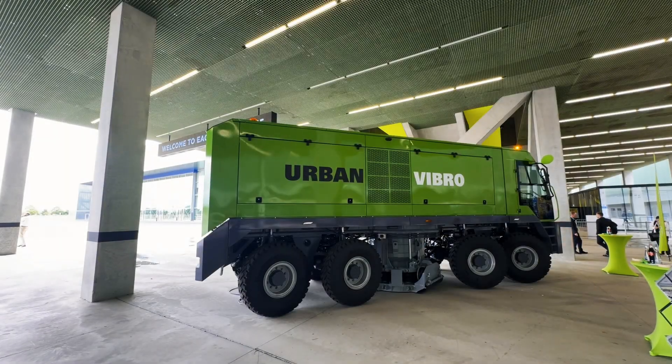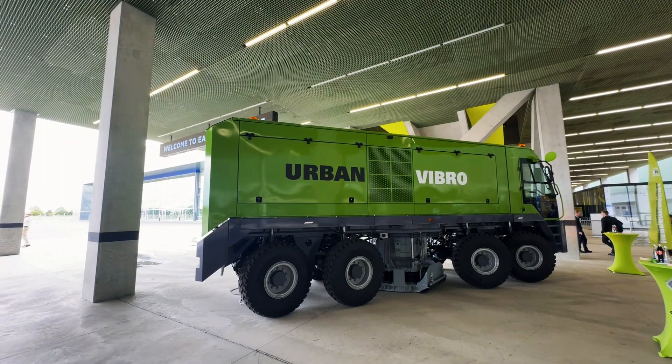Urban Seismic Redefined. Follow Heron Connect to see how.